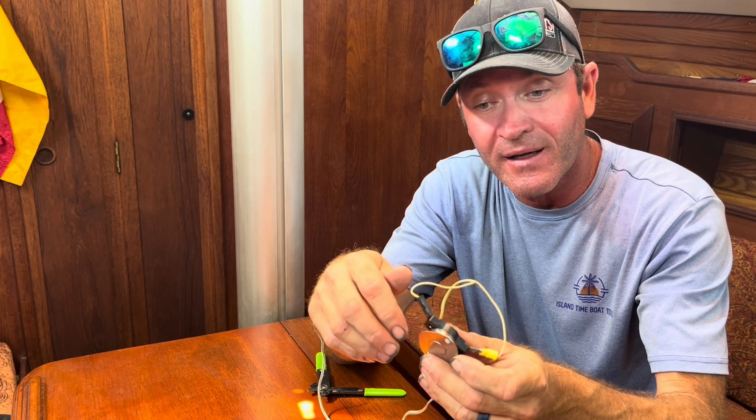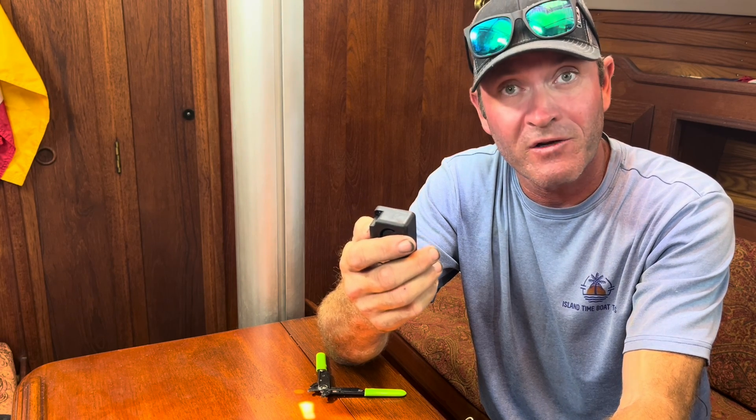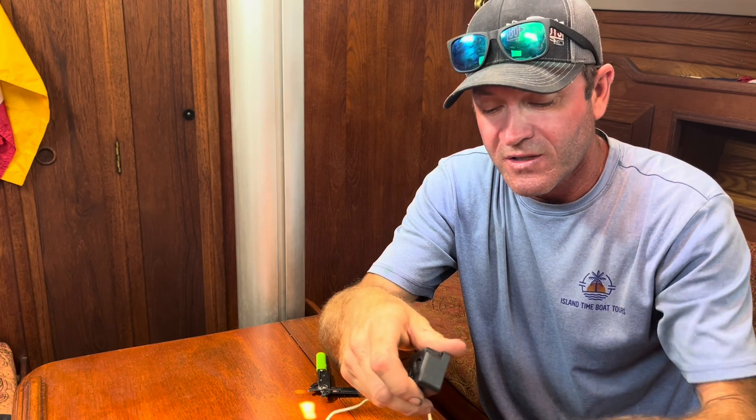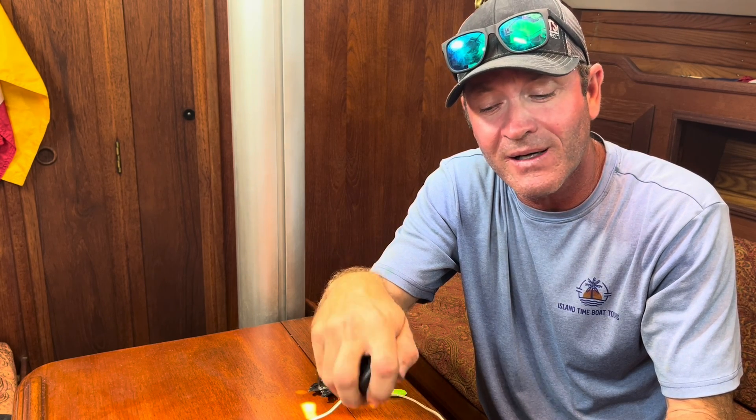Then run a couple leads up to a little buzzer — a little alarm. This one is 6 to 14 volts; it's an old Radio Shack one, which tells you how old it is, but hey, it'll work. One lead to the power supply, one lead to ground. So if the exhaust gets hot it'll make contact and set the alarm off. You can even make this run off a 9-volt battery as a standalone system. Your boat should already have temperature alarms built in, but when you're dealing with old sketchy boats sometimes that stuff doesn't work too good. So this is a simple fix or a backup plan to let you know your exhaust is getting hot.